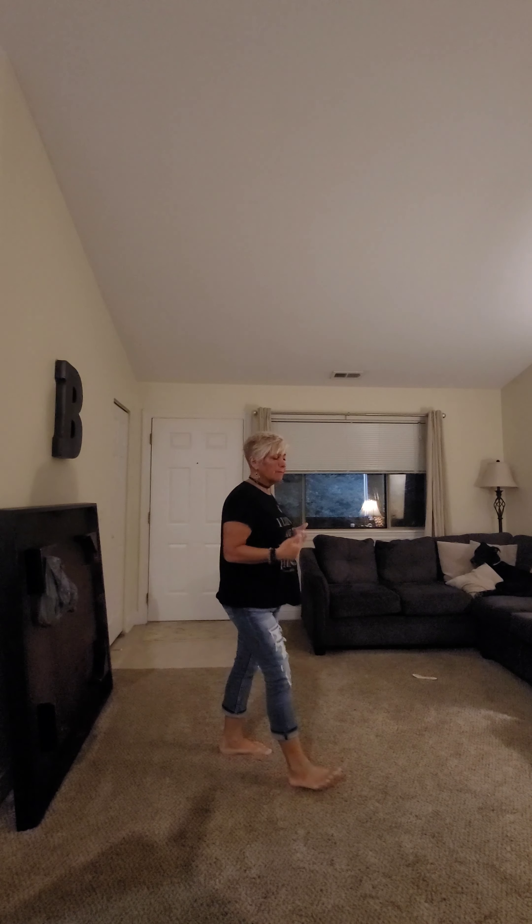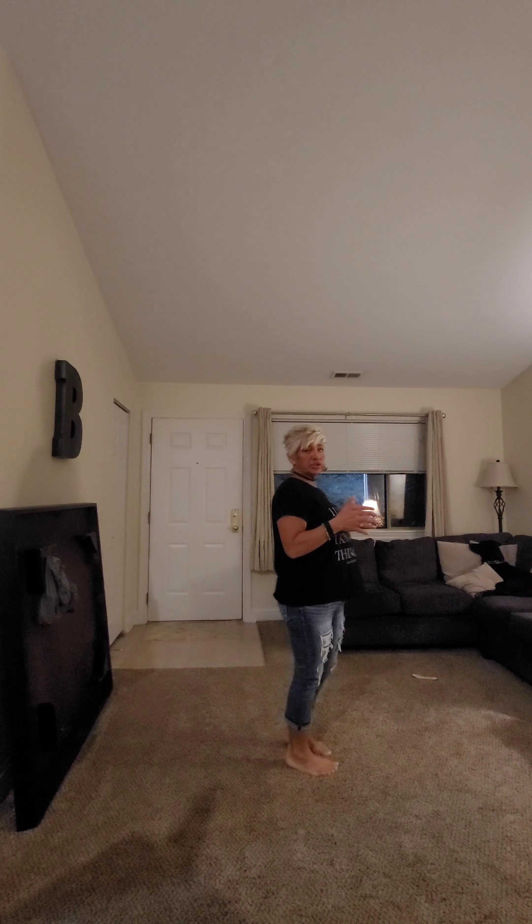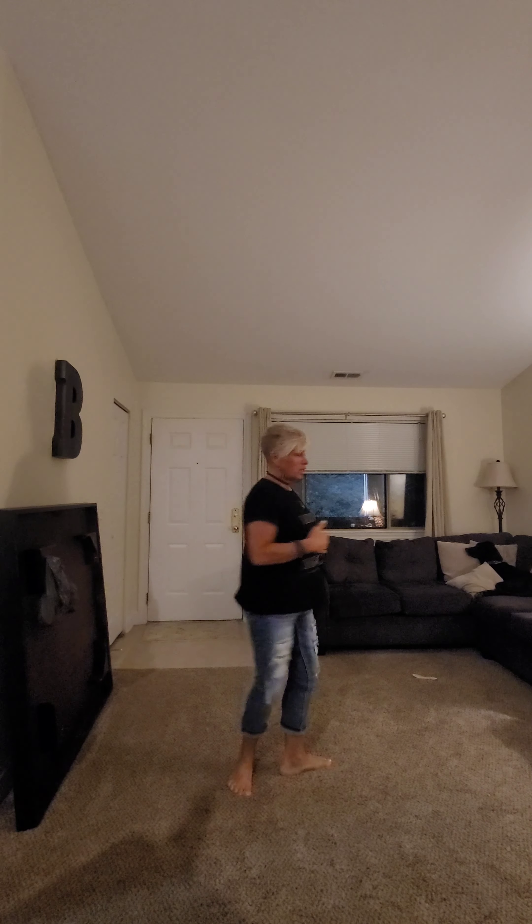If they call a 32-count four-wall dance, that means you do 32 counts facing this wall, then you turn — it could be to the left — do 32 counts there, 32 counts on the next wall, 32 counts on the last, and repeat the same 32 counts facing a different wall every time. If it's a two-wall dance, you do the 32 counts here and then it ends at 6 o'clock, and you do the 32 counts there. You can have a one-wall, two-wall, three-wall, or four-wall dance.